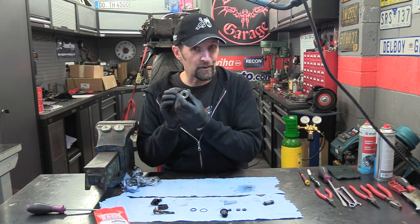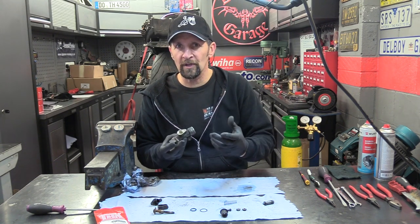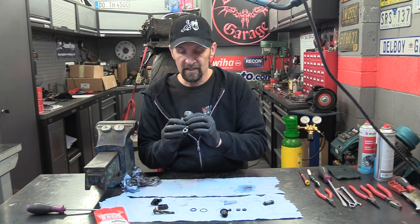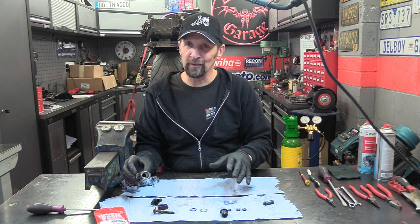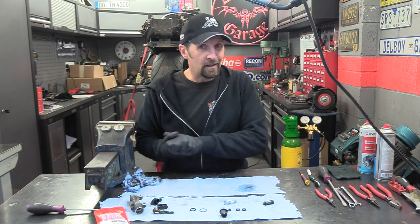Inside the bore is superb — no pock marks, rust, or corrosion in there whatsoever. Brake fluid can contain water; it absorbs water and once it gets inside there it can start to corrode the aluminium. But there's nothing — we've got away with it, it's absolutely lovely. Although it's a dirty, neglected old bike, it really isn't that bad when you get right underneath. Most of the stuff we're doing can be cleaned up. Let's clean those parts up we're going to reuse and get the kit laid out on a clean piece of paper and re-assemble it.